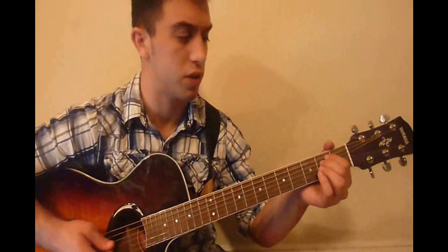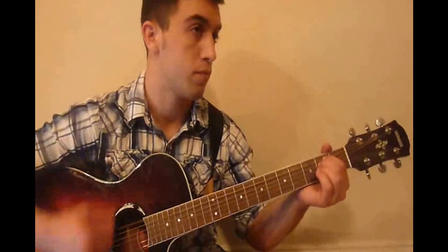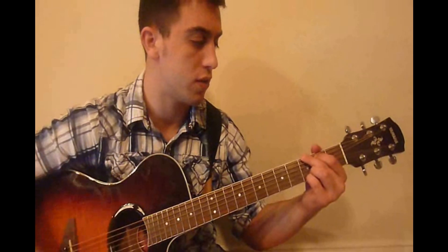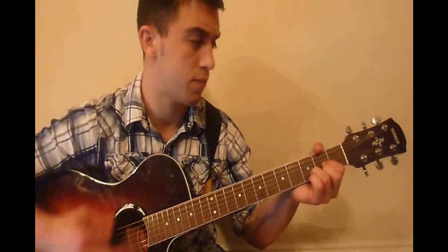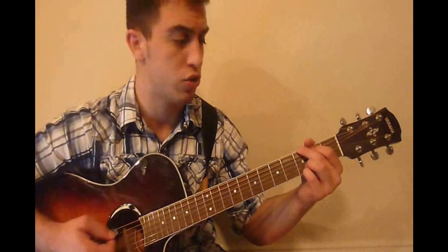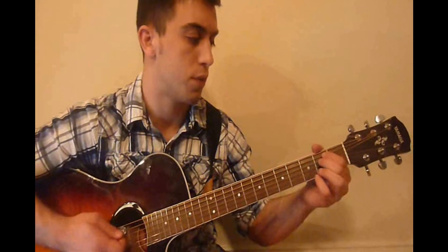Now we're going to go into the chorus and we're going to start off with the E minor chord and do the pattern twice. Then we're going to go to a G chord and do the pattern twice. Then we're going to go to a D chord and do the pattern twice. And then go back to the G chord and do the pattern twice. So far we have this.